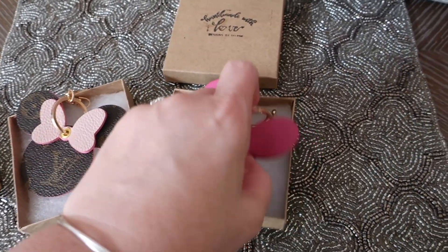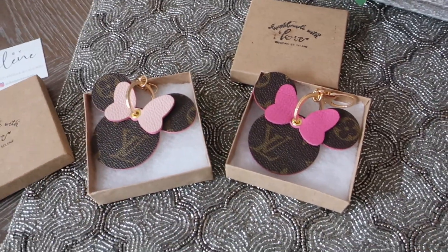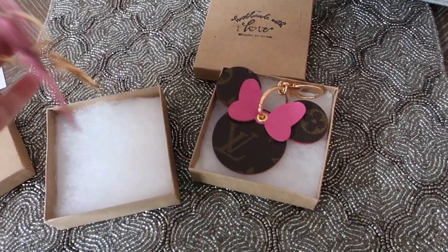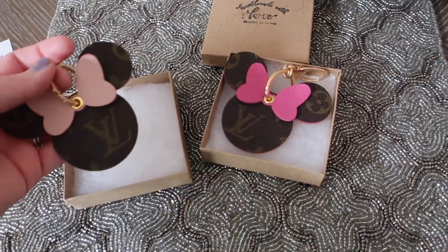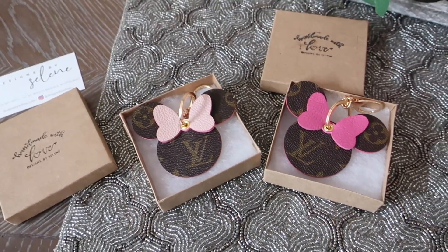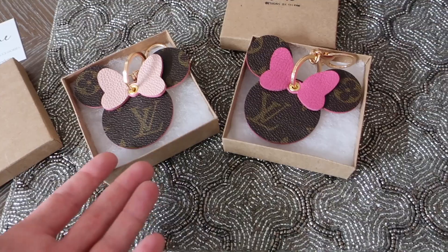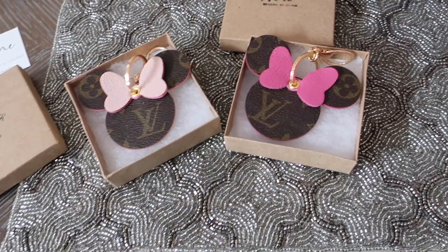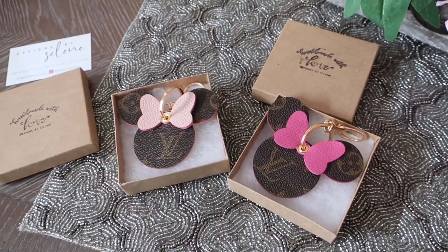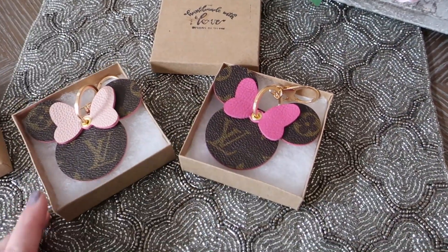I think these are a really cute and fun way to show your Disney fandom on your handbags. The past couple of years I've just been really into wearing whatever I want and using whatever I want, so I honestly would put these on any handbag I was using. I really don't care if I mix brands — I would hang this off a Balenciaga bag. If I enjoy it, I'm going to use it.